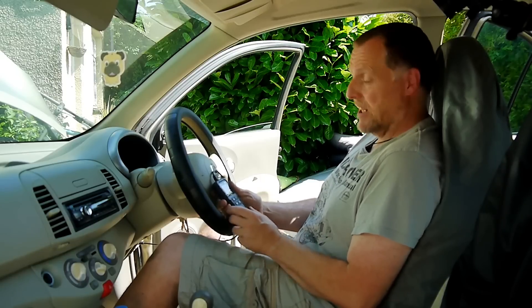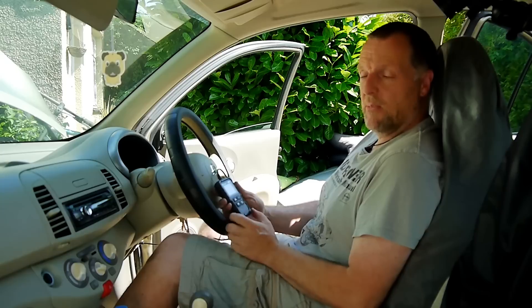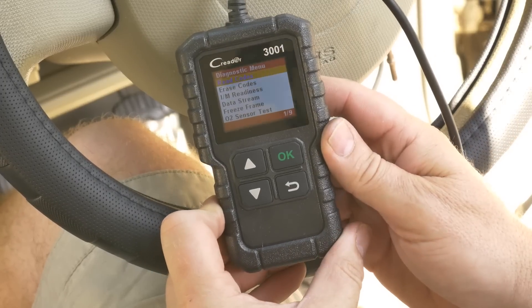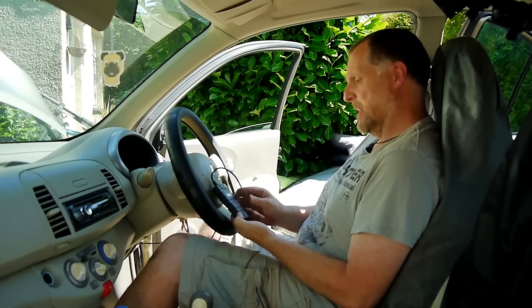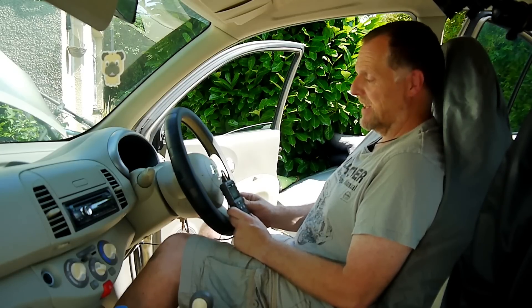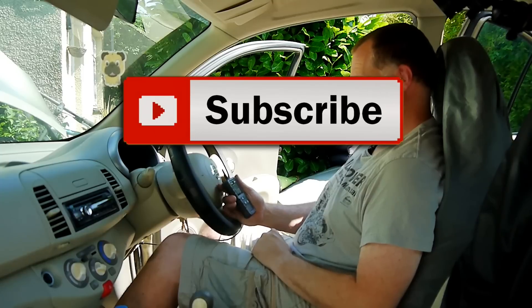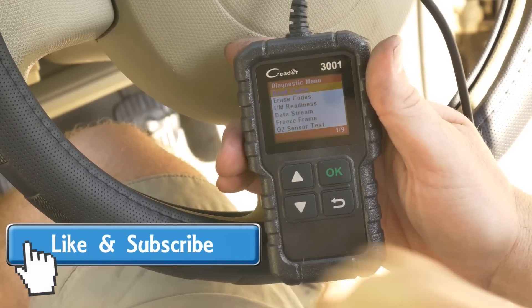This is a fantastic little reader. I'm very impressed — this one is definitely going to be living in my glove box. If you want to get yourself one of these, the link is in the description down below. Fantastic reader and definitely worth the money. Thanks for watching guys, have a great rest of the day and see you next video.